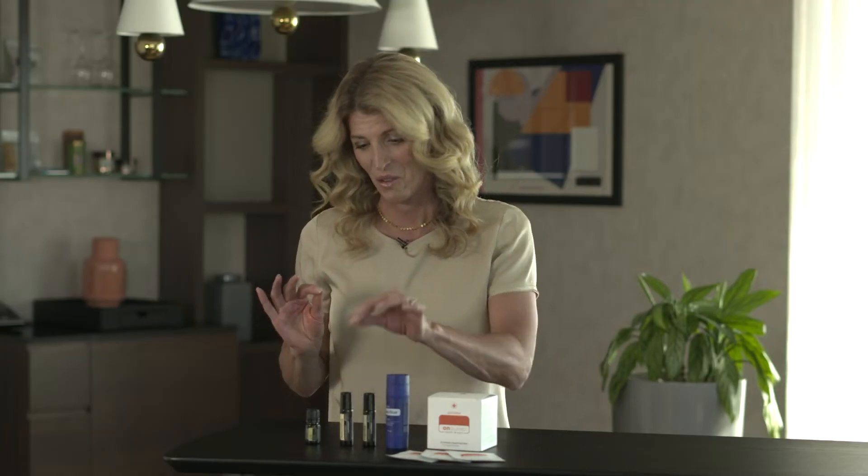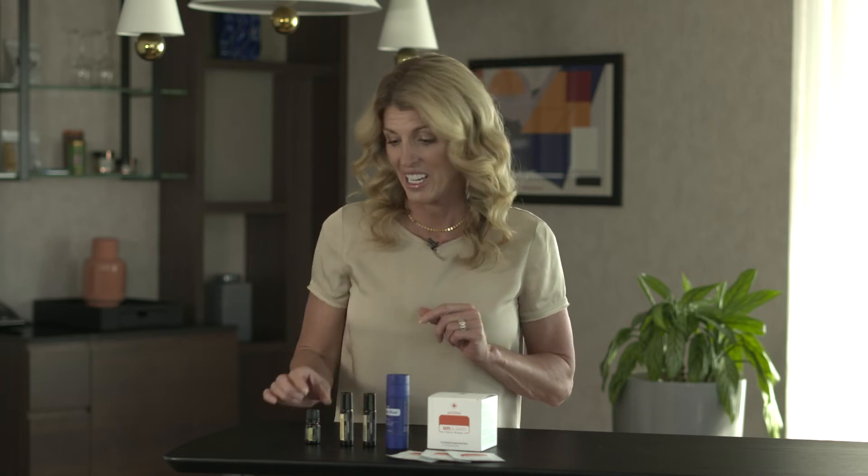One oil I have been waiting for so long to make available — it's actually not an oil, it's an absolute — is vanilla. It has this warm, rich, intoxicating aroma. If you think about baking chocolate chip cookies, that aroma of vanilla is so beautiful.